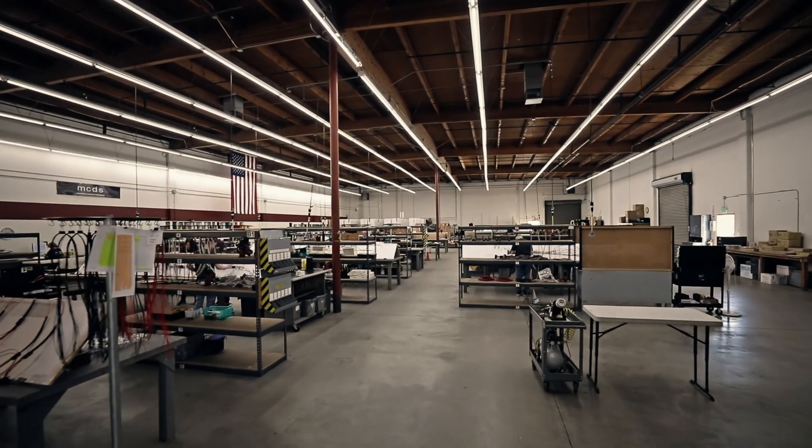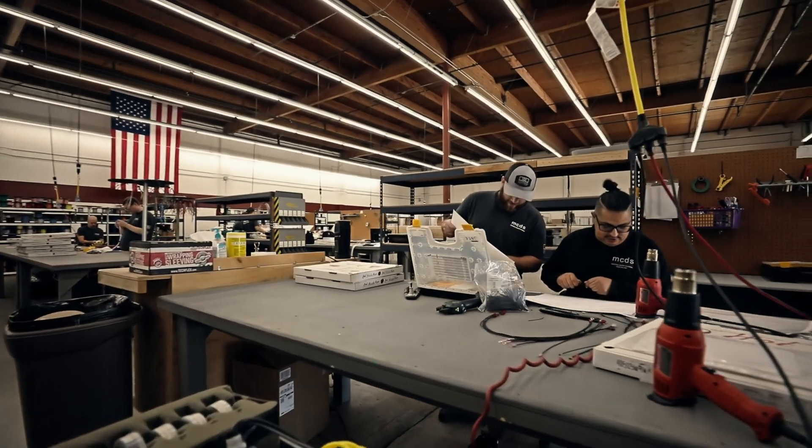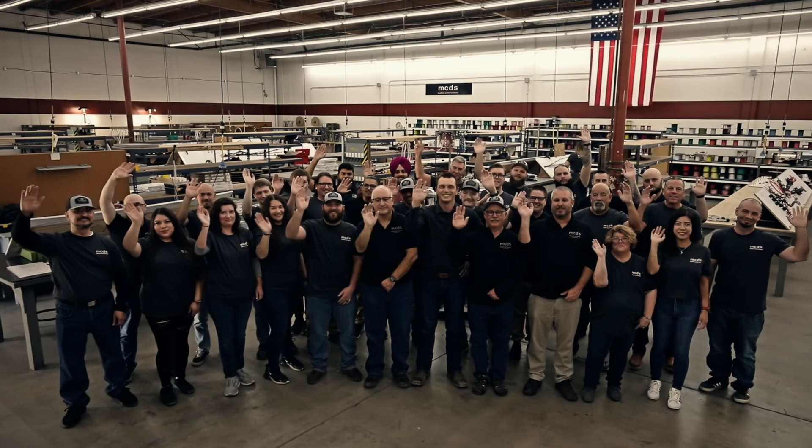For machine control solutions or for high-quality wire harness assemblies built in America, look to MCDS — we're ready for you.